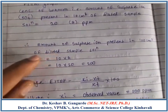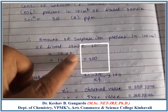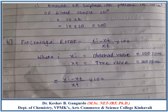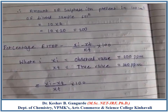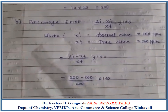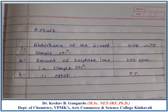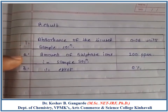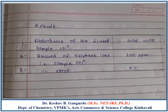Hence, the amount of sulphate ion present in 100 cm³ of the diluted sample solution will be 10 × 20 = 200 ppm. The percentage error is calculated as: (observed value − true value) / true value × 100. The observed value is 200 ppm and the true value is also 200 ppm, giving a percentage error of 0%. Final results: absorbance of diluted unknown sample solution is 0.06 units, amount of sulphate ion in the given sample solution is 200 ppm, and percentage error is 0%.